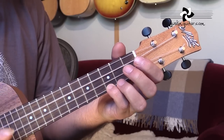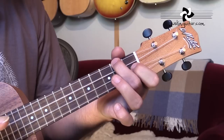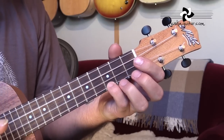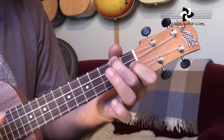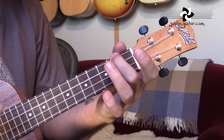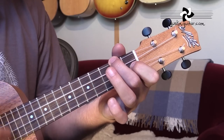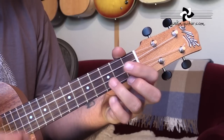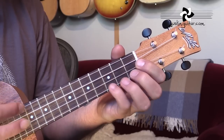Now the chorus: 'Let it be, let it be, let it be, let it be. Speaking words of wisdom, let it be.' The chorus again: 'Let it be, let it be, let it be, let it be. Speaking words of wisdom, let it be.'